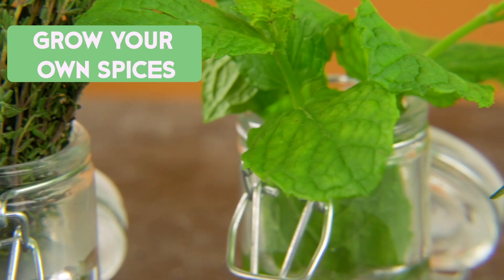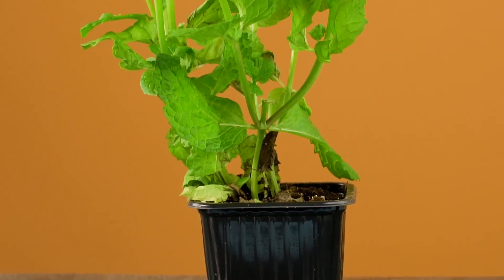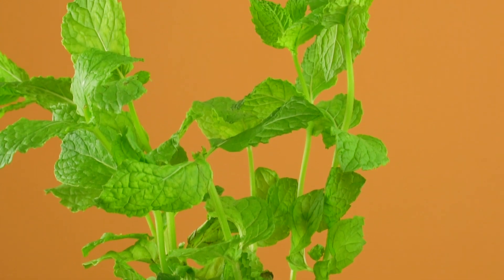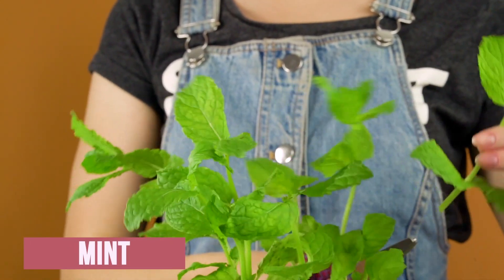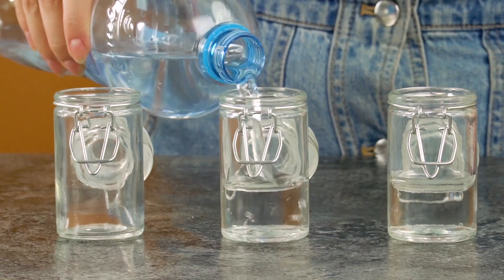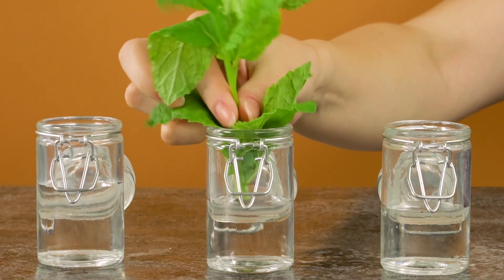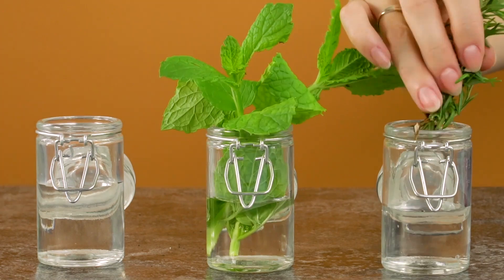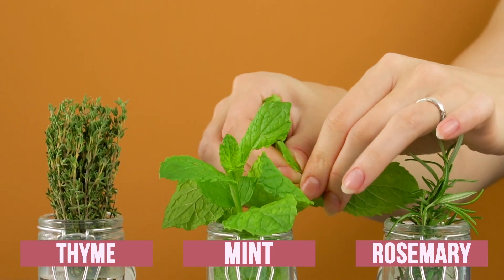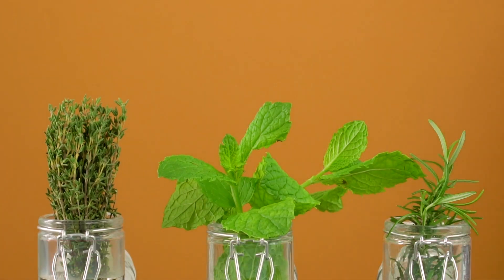Grow your own spices. Instead of buying herbs and spices at the store, grow your own herb garden. You'll have fresh herbs at your disposal any time you need them. Mint is really easy to grow and maintain. Just put fresh clippings from a mint plant into a jar with a bit of water in the bottom. You can do this with rosemary and thyme as well. After they form roots, plant them in a pot or in the ground.